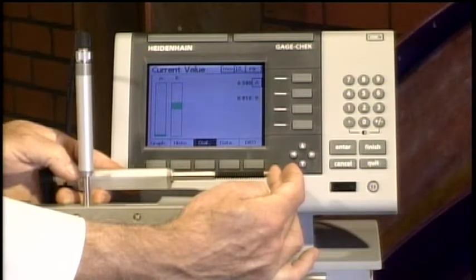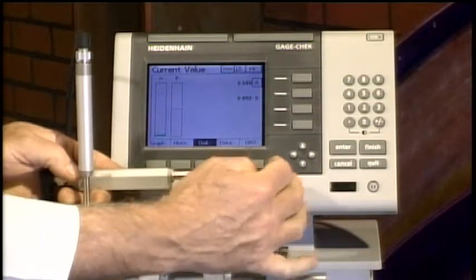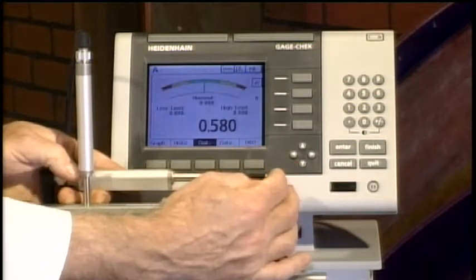Notice as I'm moving the gauge, it starts off green, turns yellow, then turns red. I can program in tolerances for each gauge, so each gauge becomes its own go/no-go gauge. If you had multiple gauges, you'd be seeing multiple bars and could very quickly do a go/no-go check on all of your gauges simultaneously.